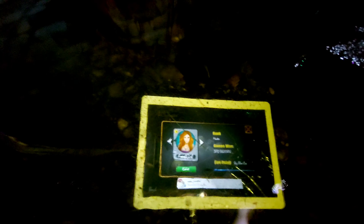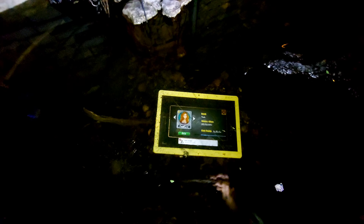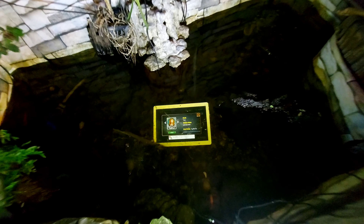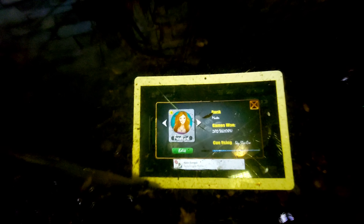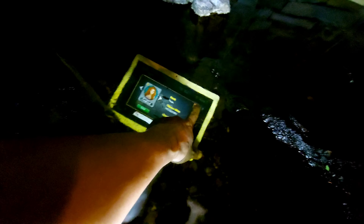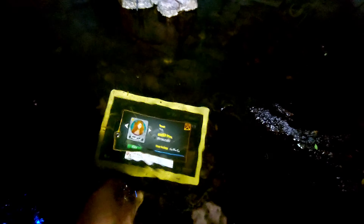Look at that, Samsung — can you do something like this? Can you do something like this with yours? I can't even touch it now. It works under water, about four inches below the surface.